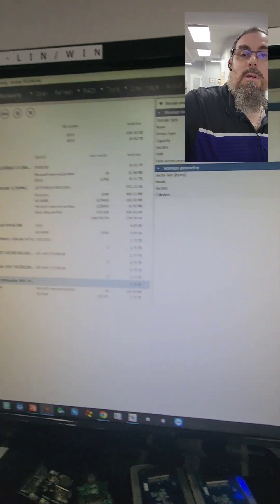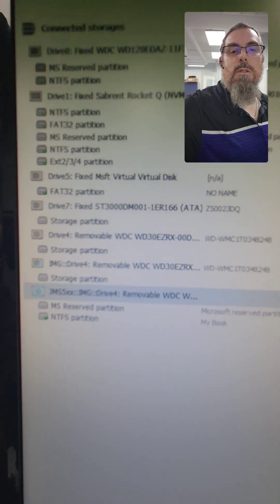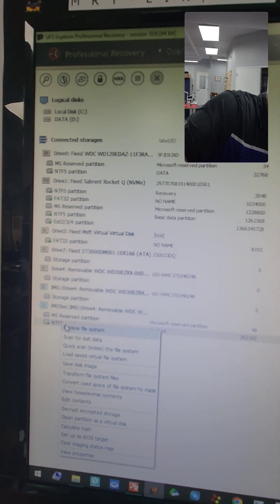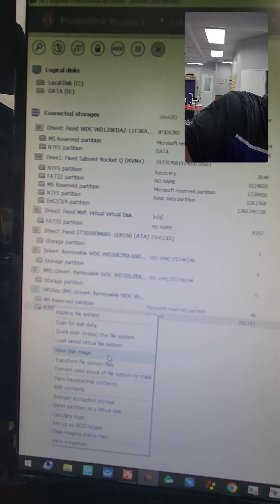Let's see what happens. Oh, look at that! So now it went from Storage Partition to NTFS Partition. So in theory we can save a disk image.